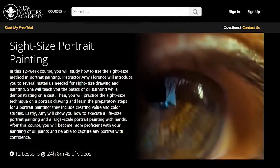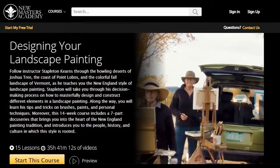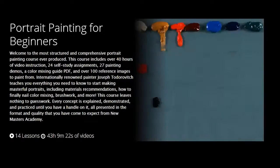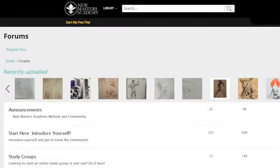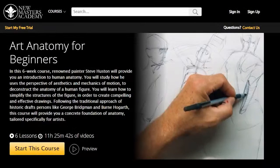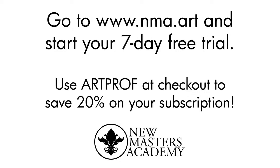New Masters Academy courses are taught by top professional artists with decades of experience in fine art and entertainment art. They offer over 1,500 hours of structured courses, interactive live classes and certificates, downloadable attachments, member-only perks, over 50,000 reference images, and over 100 interactive 3D models. You can share on their forums or Discord, get portfolio reviews and one-on-one coaching. Go to www.nma.art and use coupon code ARTPROF to save 20% off your subscription.